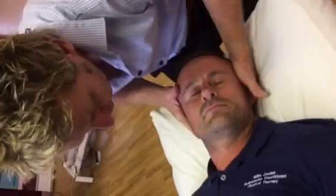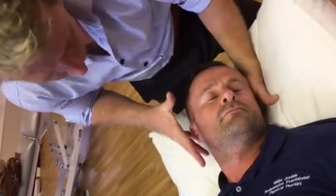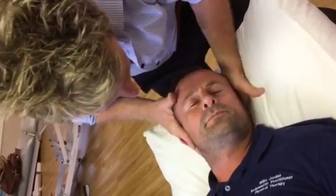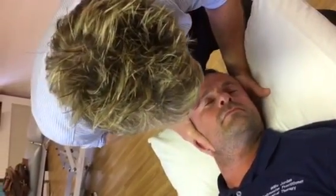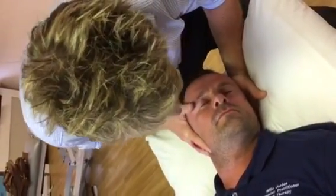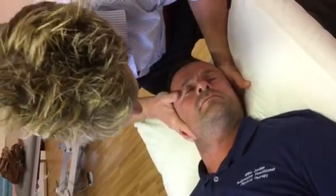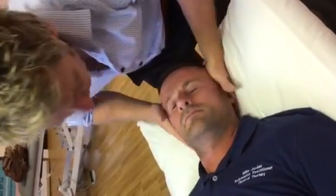We can rotate and mobilise the left joint here by cradling the ear by the side and almost like mobilising. I'm trying to roll the left side in particular, so I'm gapping the left even though the right side is compressing.